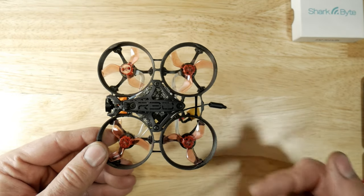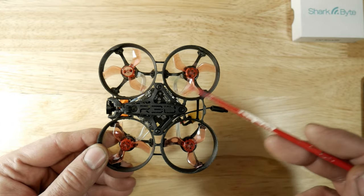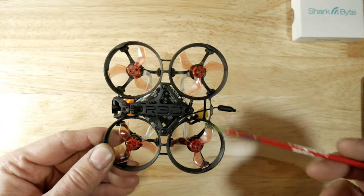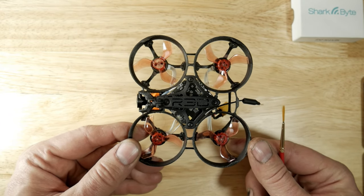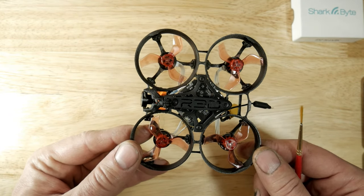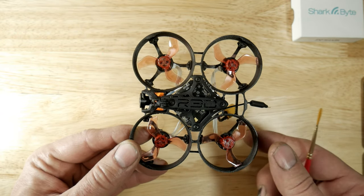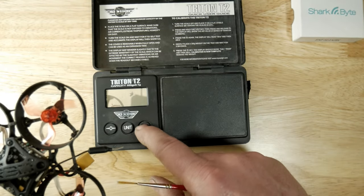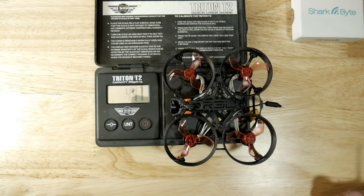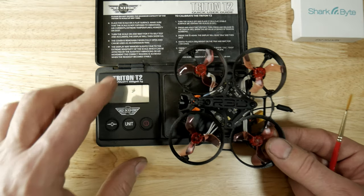When I first started with this 75 millimeter cine-whoop frame from R3D Shifters it came out to 45 grams using all the Larva X components. When I switched over to the SharkBite board and camera it came out to 48.5 grams. Now with this new setup it should be 44.7 grams — so I shaved a couple of grams off there, about 3.5 grams. That's pretty good.